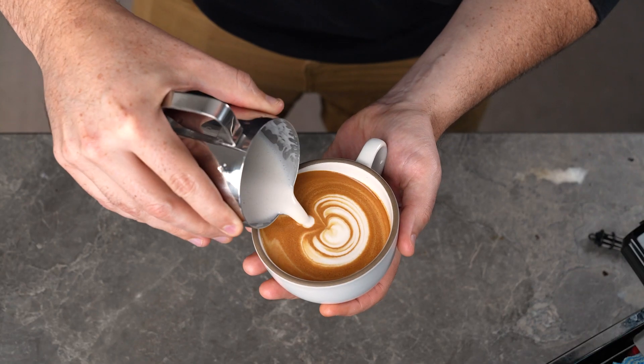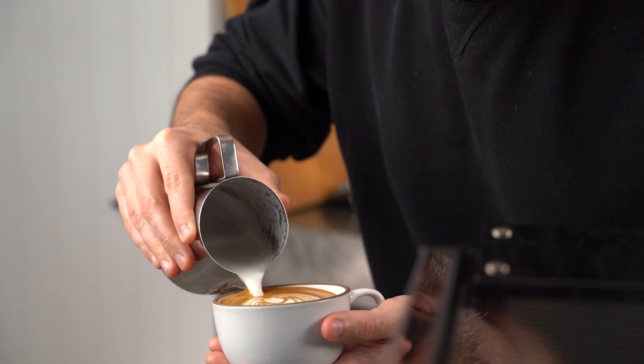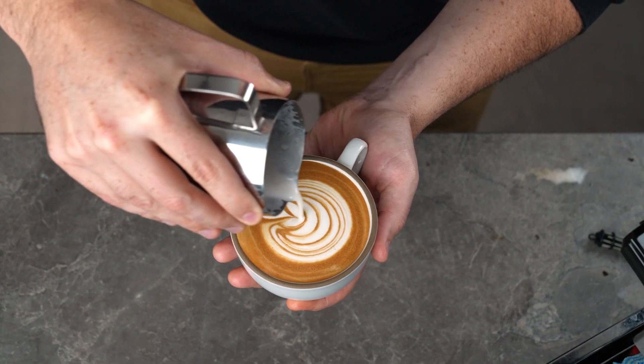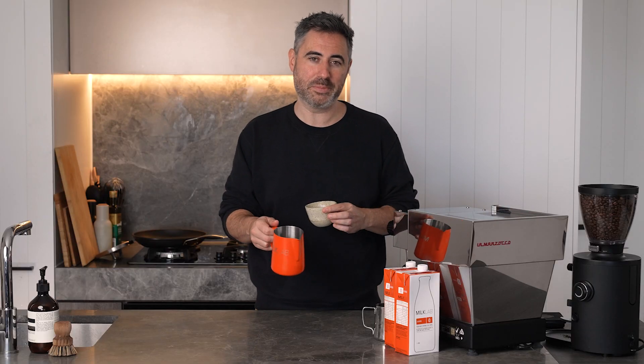The key is always pushing the milk forward. Let me know in the comments below how many layers you've got in your tulip — my best is 15, but I want to know if you can beat it.